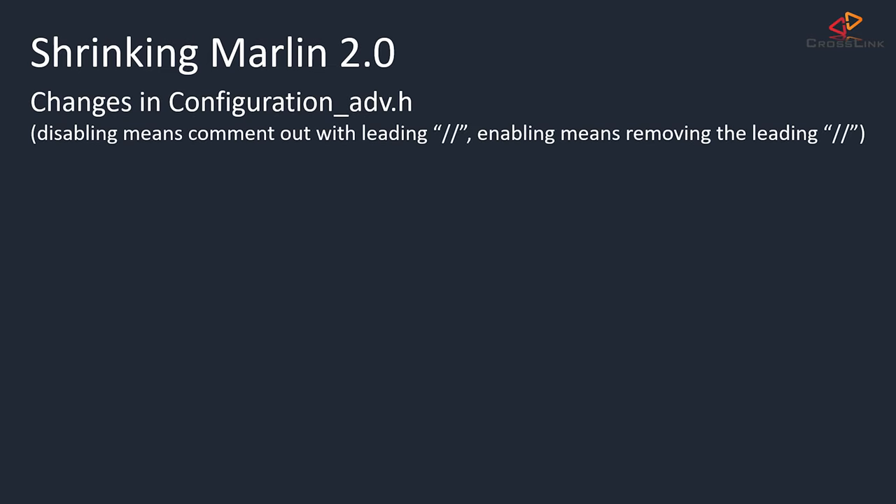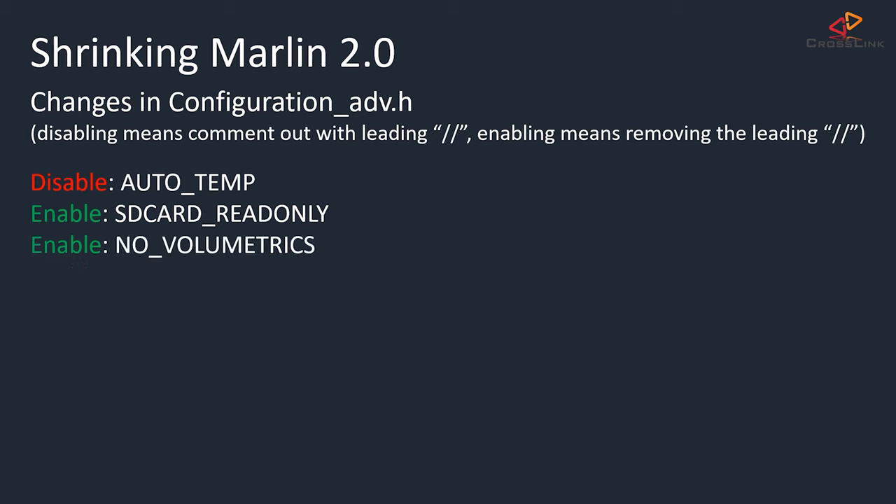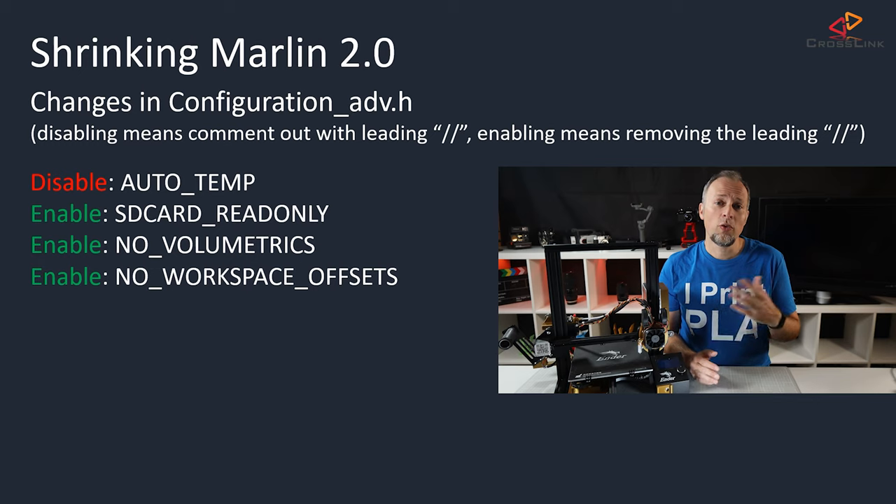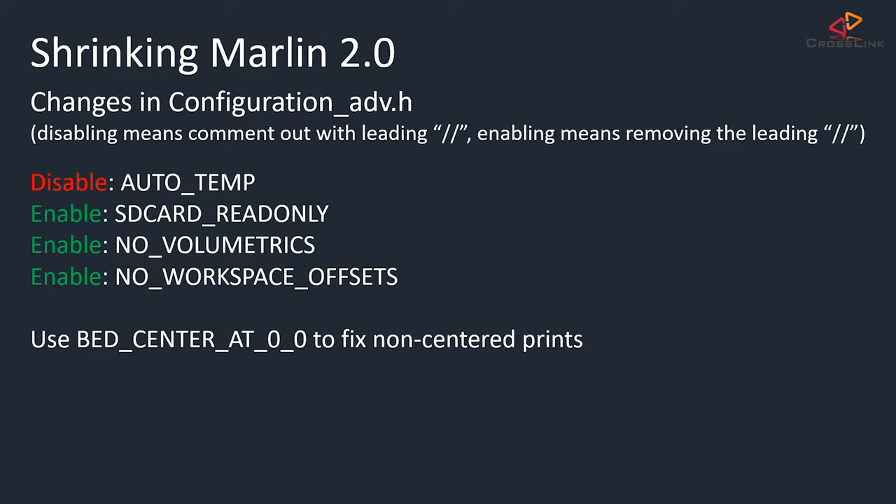In configuration_adv.h, I've disabled AUTOTEMP, enabled SD_CARD_READONLY, enabled NO_VOLUMETRICS, and enabled NO_WORKSPACE_OFFSETS. AUTOTEMP I normally don't use, so I won't miss it. SD card read-only is actually a good compromise — I normally just print from the SD card and don't have a use case for writing to it. One feature that would require writing to the SD card is power loss recovery, but that's not in this firmware anyway. NO_VOLUMETRICS only impacts you if you use the M200 command for volumetric extrusion. NO_WORKSPACE_OFFSETS disables the M206 and M428 commands, which are used for setting the home position on the fly. If you find your prints are not centered to the bed anymore, you might have to adjust using the BED_CENTER_AT_0_0 option.